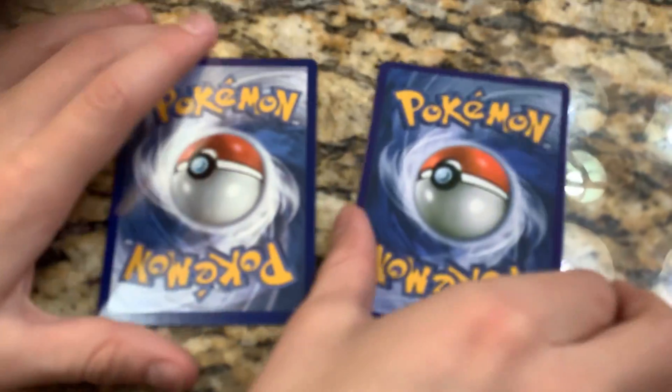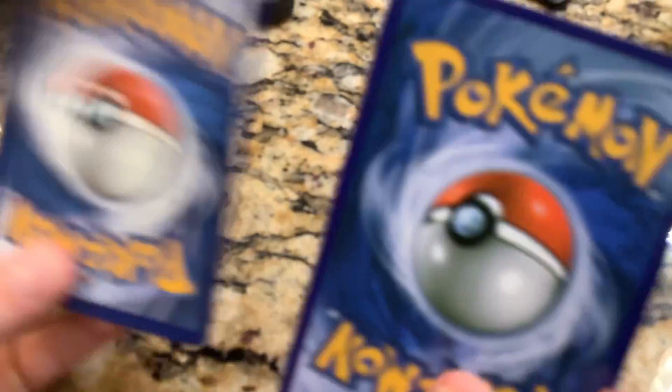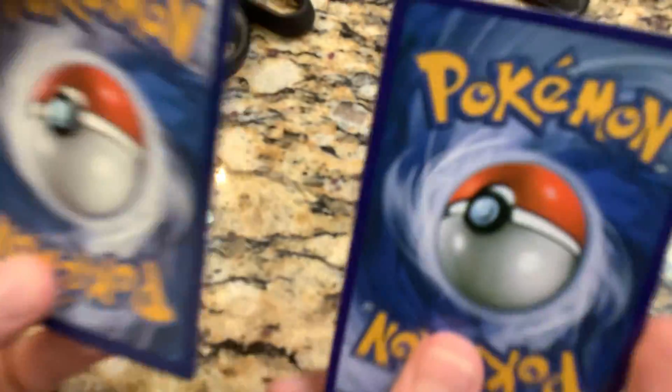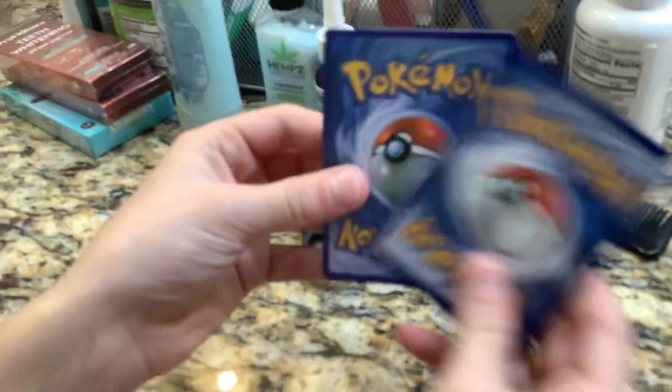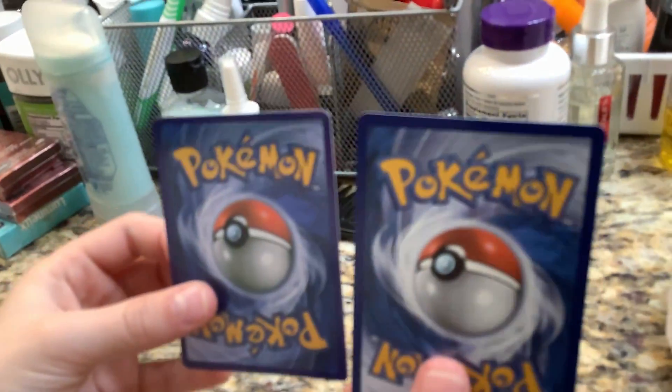Hey guys, Jacob's Game Corner back with another video. So I have this card right here. We're going to mix them up and I'm going to cut one. My eyes are closed as you can see. Let's see which one should I cut.